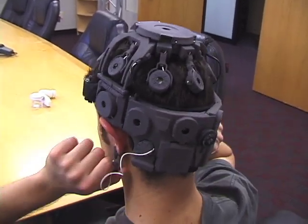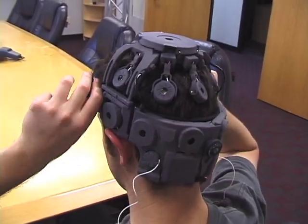Removing the headset is easy. Simply pull out the adjustment knob, remove the ear clips, then lift the forehead strap over the brow and slide the headset off.